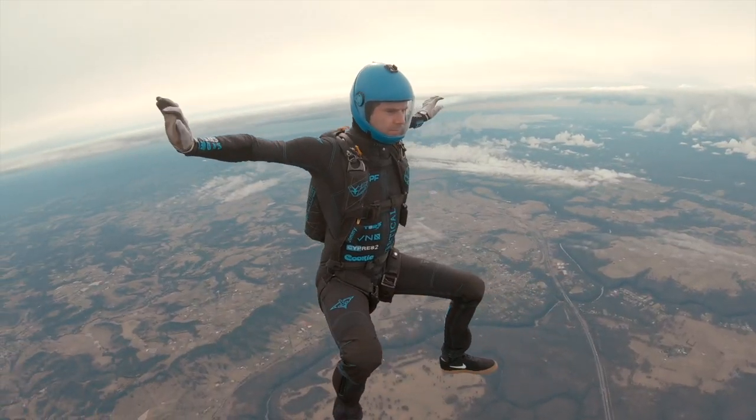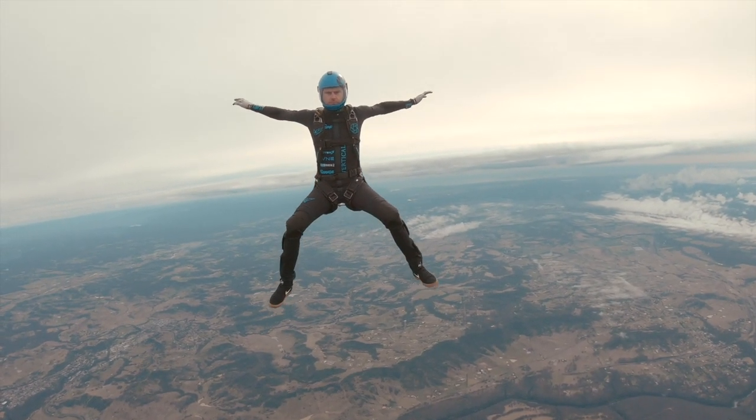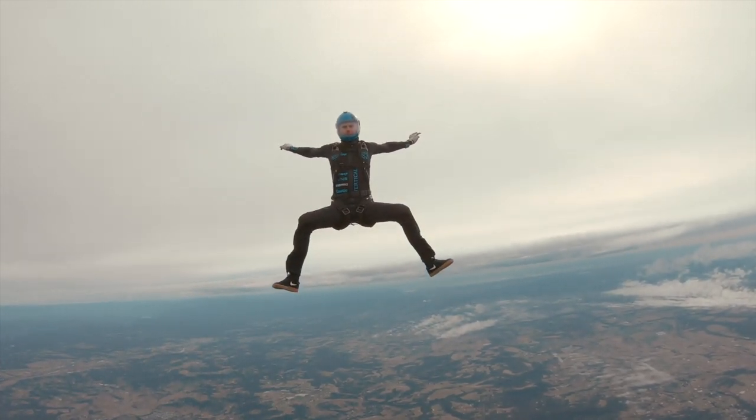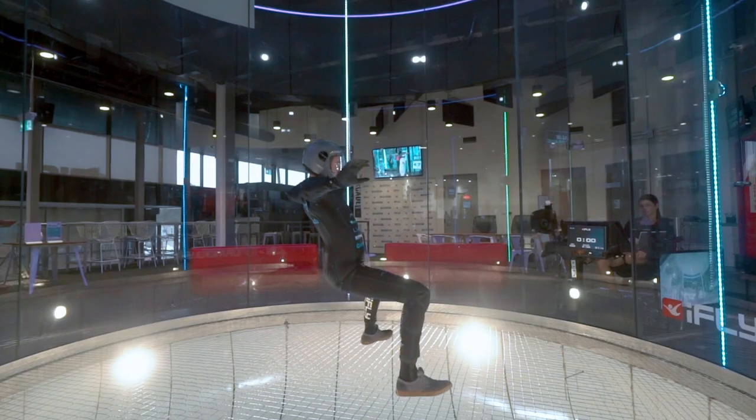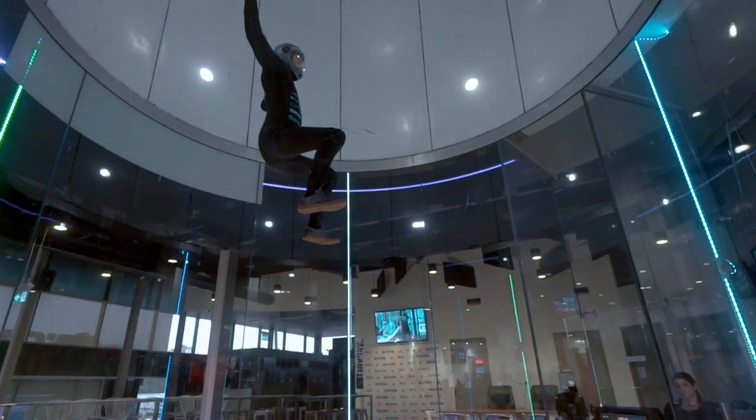Now we're going to talk about up and down or slow and fast fall. To slow down, all we need to do is basically open up our feet or get wider with our legs and pinch inwards with the knees so that we create more surface area on the legs. At the same time, you want to lean back on the wind a little bit as well to add a little bit of lift with the upper body. That's going to give us more lift and slow down our fall rate.